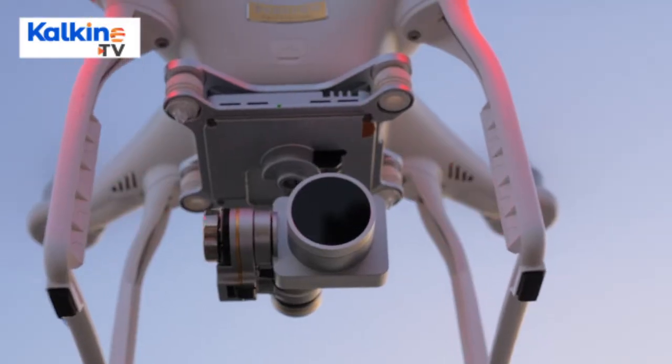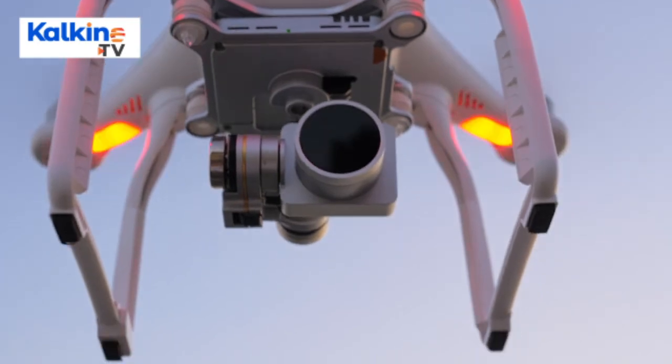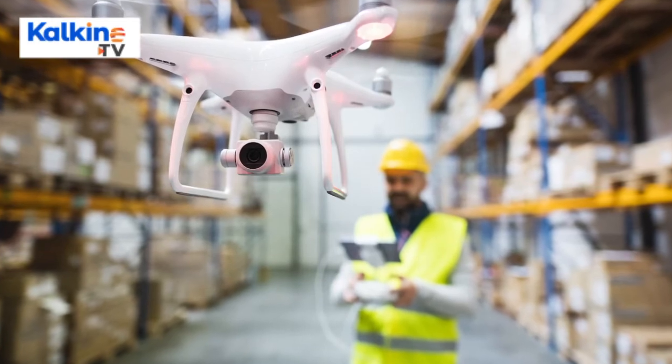Infrared Camera: Some drones have an in-built camera that allows the pilot to view the places where the drone moves. The user can see the areas or regions that could not be explored earlier and are beyond people's reach.